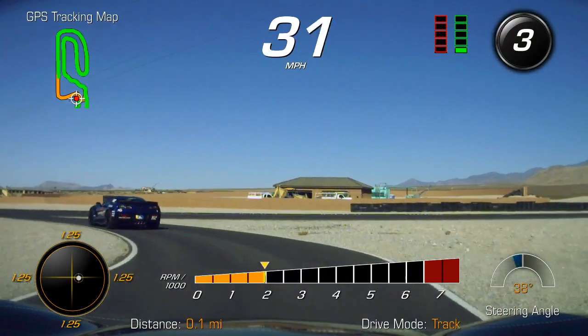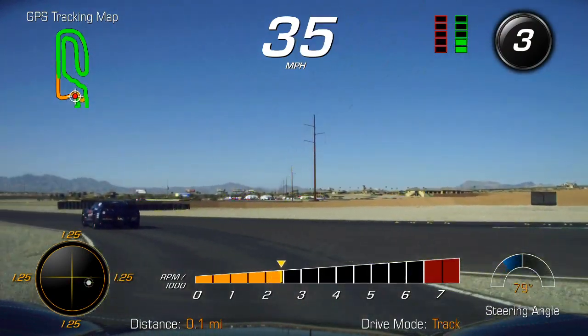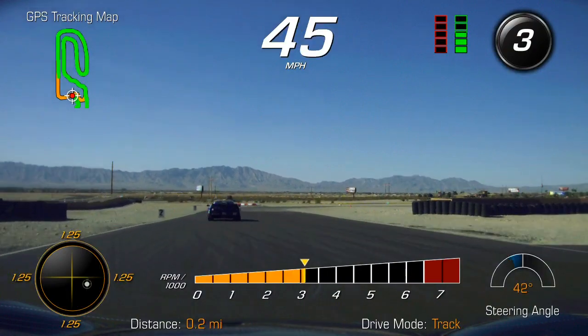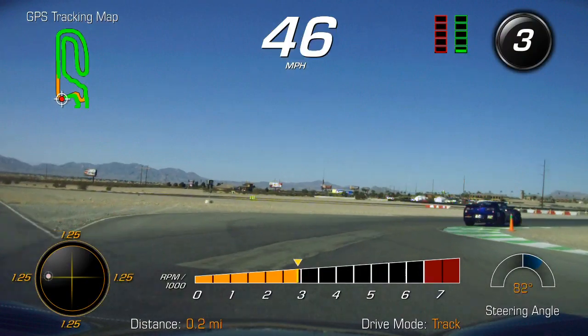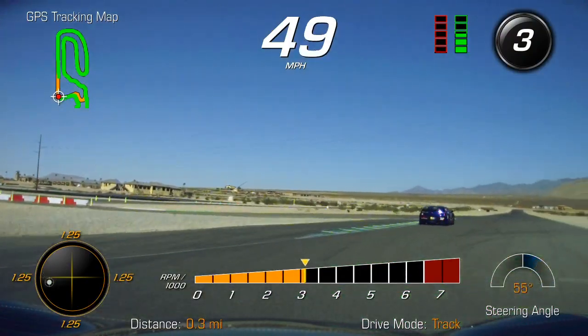So where are you from, Bill? Georgia? All right, grew up in the Philadelphia area — a little warmer into Georgia. All right, so third gear to the right — ease off, squeeze on the gas.